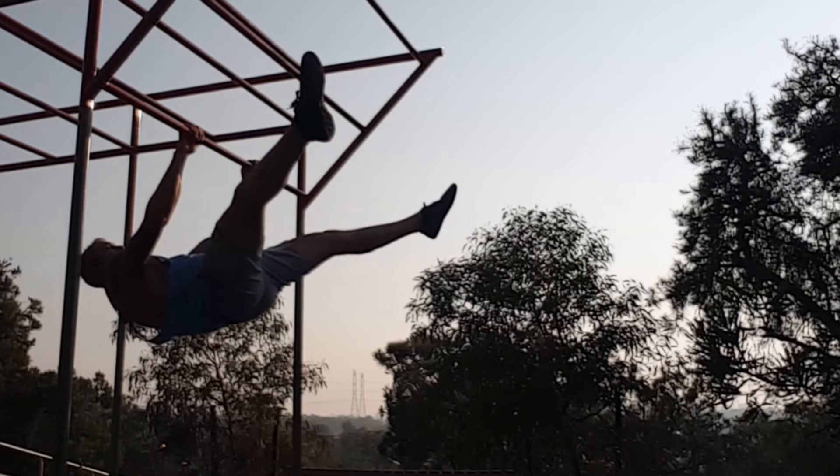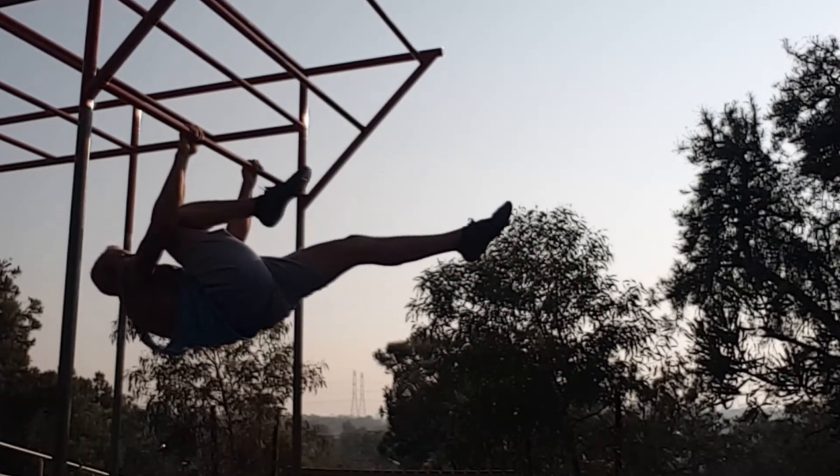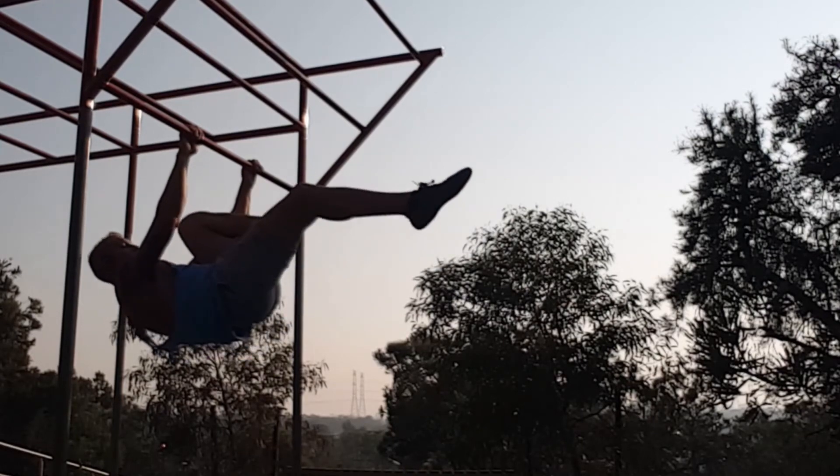Working on my front levers — they still suck, my form is still crappy, but you know. Early morning, it's my birthday, I don't care.